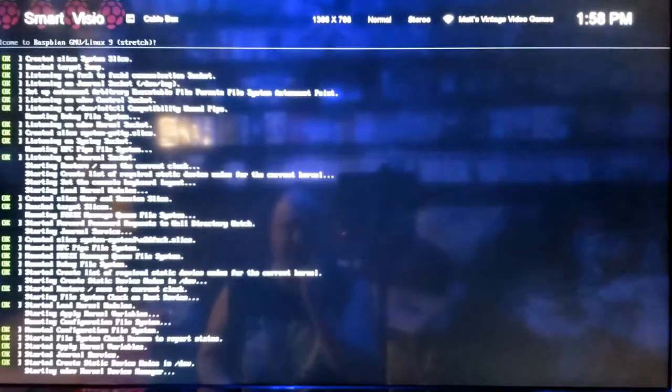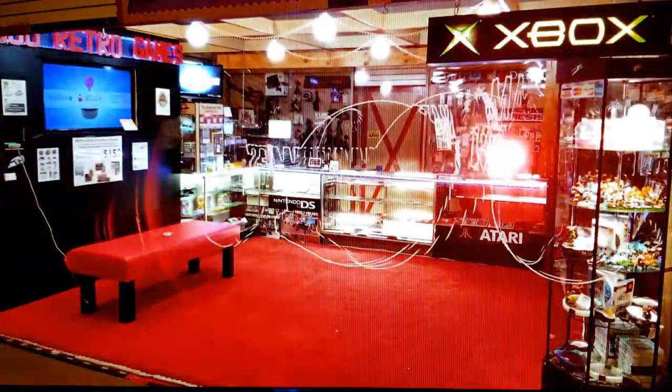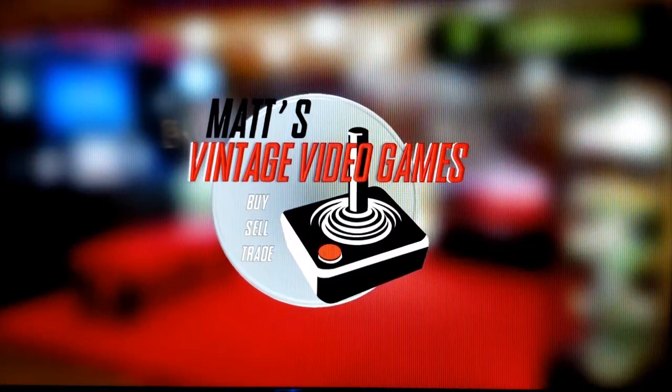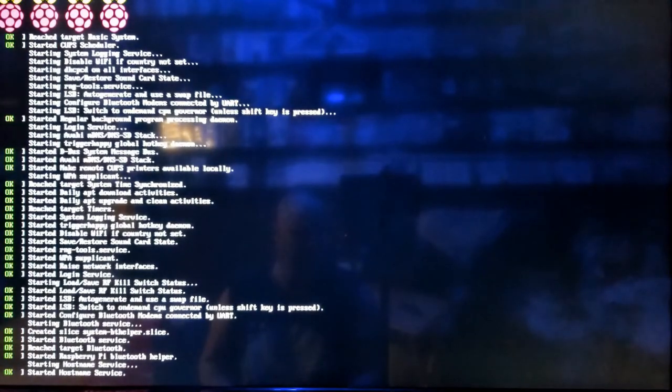Booting up the system is really simple — it takes just a few minutes. When you get everything plugged up, you're going to see lettering and stuff on the left-hand side, then my company logo and a little more lettering. It takes just a minute — this is just a boot sequence like a computer would do — and after about 30 seconds your device will be all booted up.